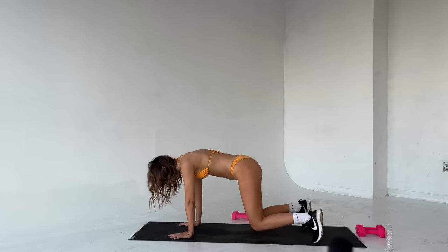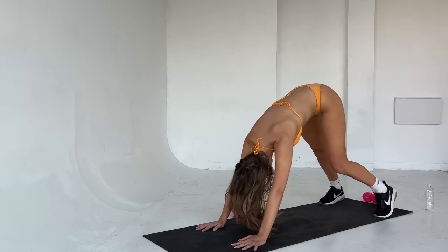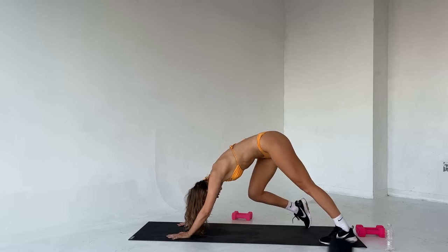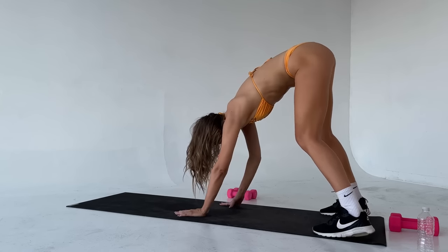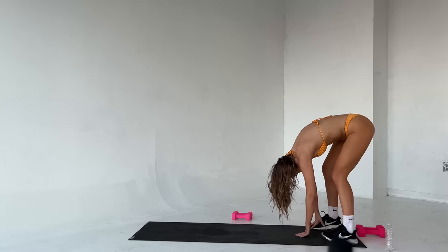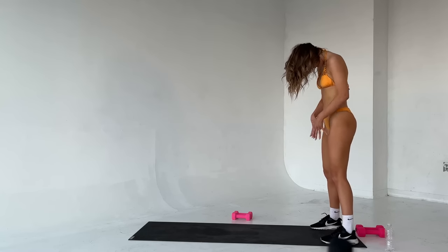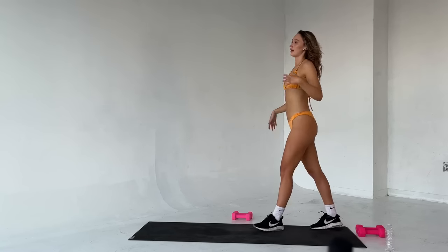Tuck those toes under, hips up nice and high — downward dog. Pedal those legs out for me. Take your time. Good. And very slowly just walk your hands back towards the feet. So you're at the back of your mat, just stay flopped over. Knees are nice and soft. And very slowly we just want you to roll all the way up, one vertebra at a time. Head is the last thing to come up. And that is it, you guys!